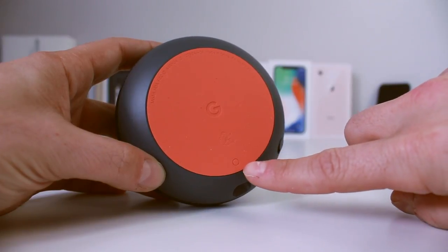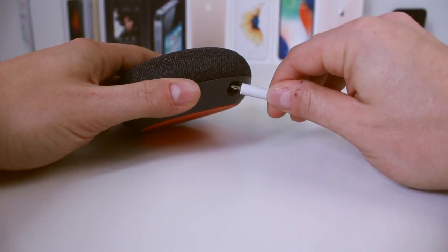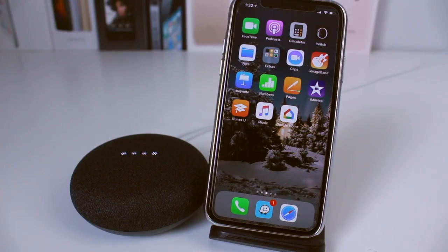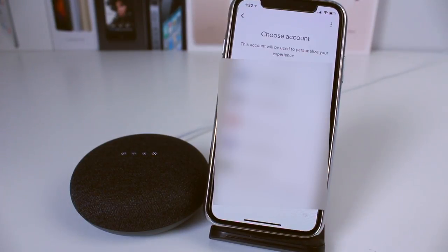On the bottom we have a Google logo and a reset button. Setup is simple — just connect the USB power port to the Google Home Mini. It says 'Welcome to Google Home — to get started, download the Google Home app on a phone or tablet.' I'm going to be setting this up on an iPhone, but you can use an Android device as well. I'll open the Google Home application and tap 'Get Started.'